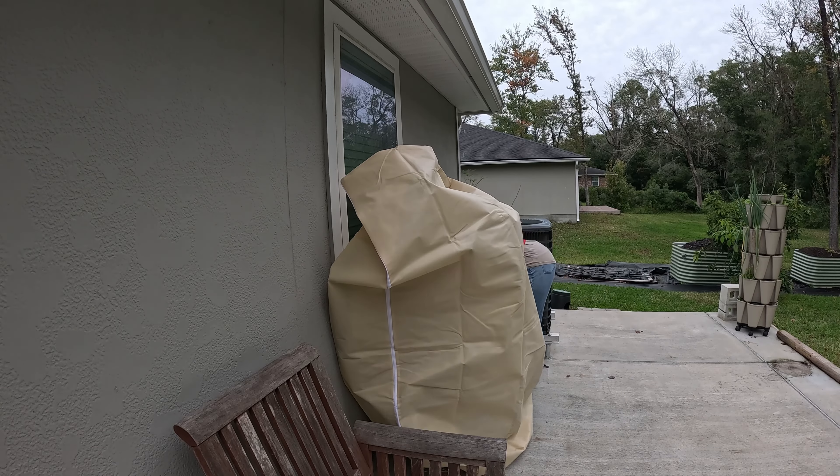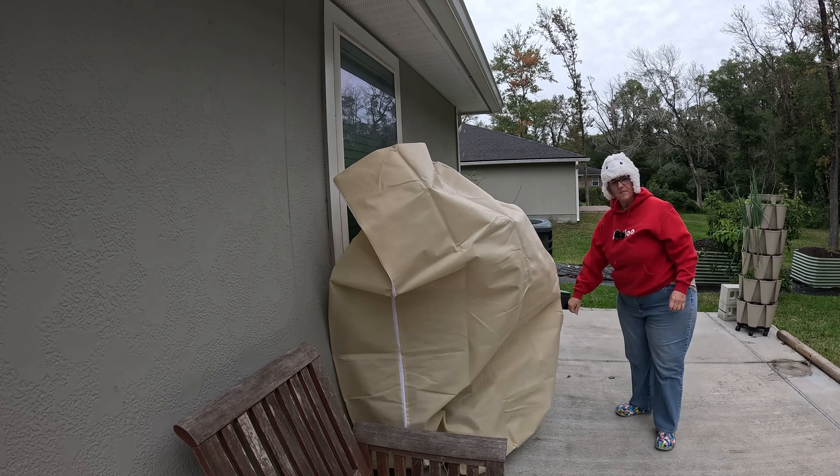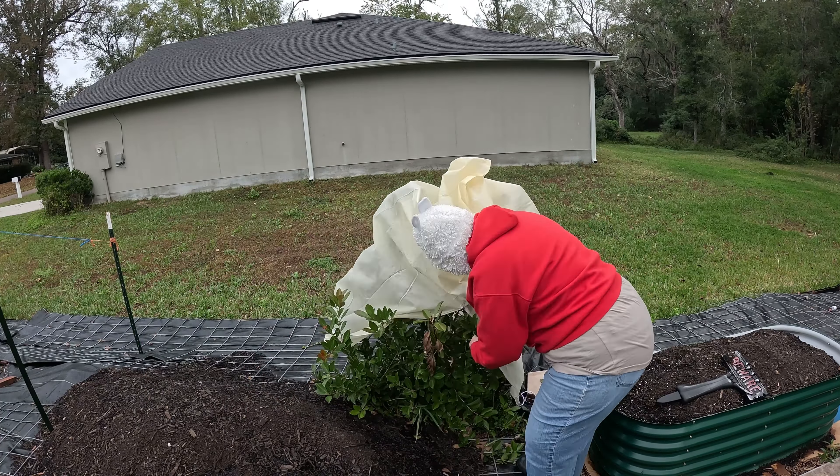The dragon fruit are an important plant to our family. And again, I think I said this the other day about the tabebuia too — these really matter to Mrs. Michelle, and Mrs. Michelle really matters to me. So we're protecting it. Let's put this smaller one over the cattley guava here. I like that — it's kind of sticking up a little bit and not touching the leaves, which is really better from what I have learned.